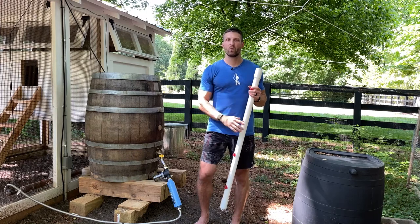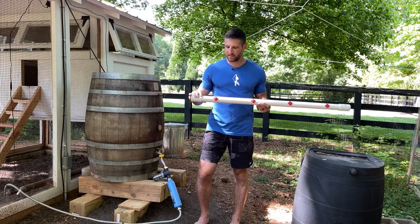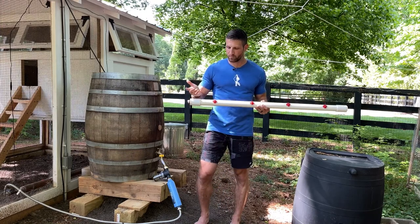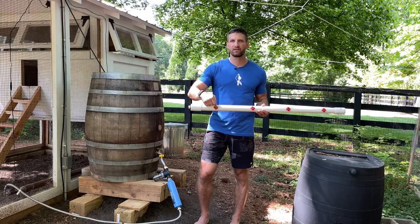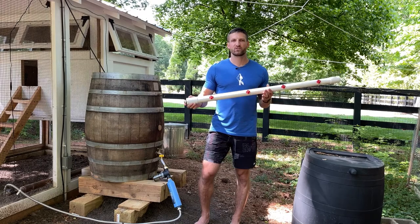It would recirculate the warm water and the chickens couldn't mess anything up because there was no way to get poop into the water. They could simply feed by pecking at the nipple, water would come out — super convenient.